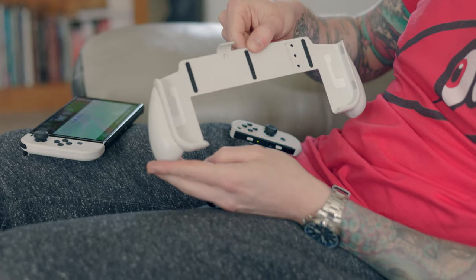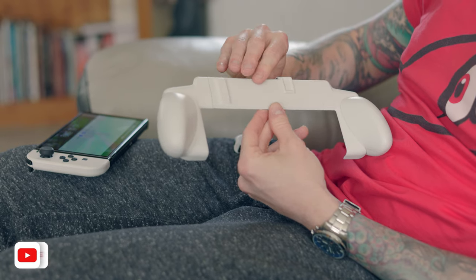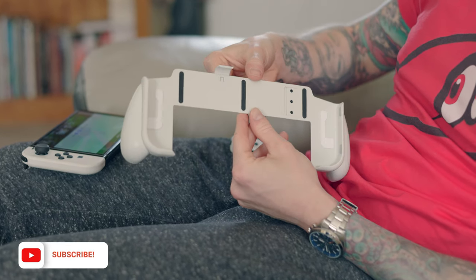Is the Skull & Co Neo Grip any good? So if you're like me and you find the normal Joy-Cons kind of cramp your hands up a little bit, because they're a little bit tight and they're not very ergonomic, well then you might be looking for a grip, because a grip fits around your OLED or your Switch.